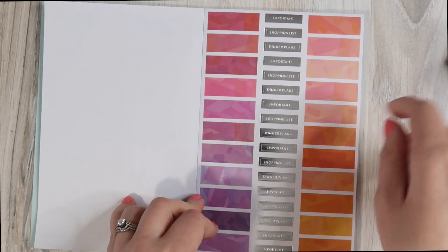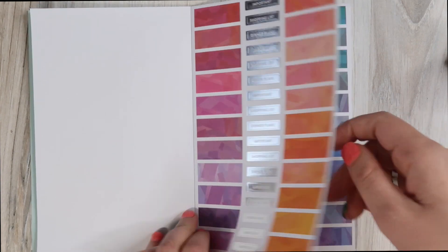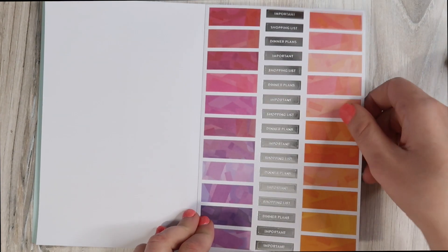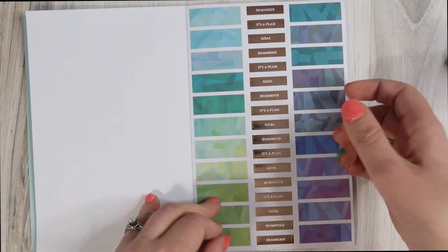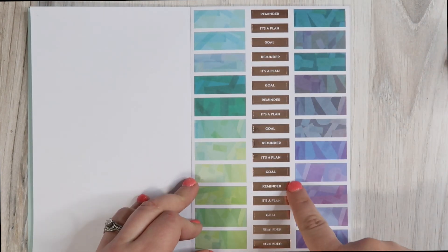It gives you options: dinner plans, shopping list, important. More banners and rose gold foil detail: Goal, It's a Plan, Reminder. Then we have round circular ones: Do your thing, Dream big, Make it happen, You've got this. An entire page of silver foil, also the paper washi-type sticker. Some more big stickers with rose gold detailing — I'm literally trying to figure out what I'm using those ones for.